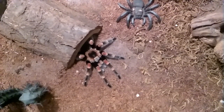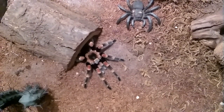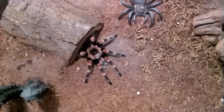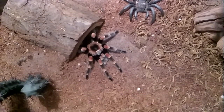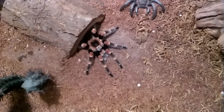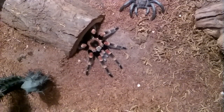Her exoskeleton is really good. I think there's only one problem with the molt, and that was her pedipalps. The pedipalps are the two little feelers on the front that most people think are just extra legs. But no, they use them for eating, grabbing things, and doing certain things — basically they're little feelers, like an antenna on an insect.